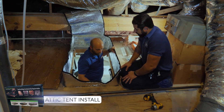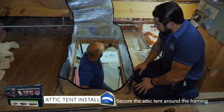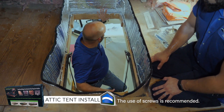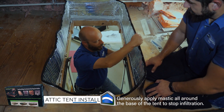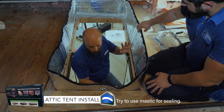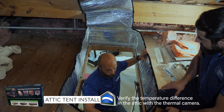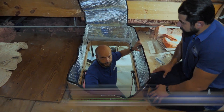We're in the process of installing our attic tent. We have it secured every few inches around the framing with screws. We have duct sealant mastic applied heavily around the edge to stop any kind of infiltration — better than a bead of silicone or something like that. When we're done, we'll close it back up and see what kind of barrier to the unconditioned space we have.